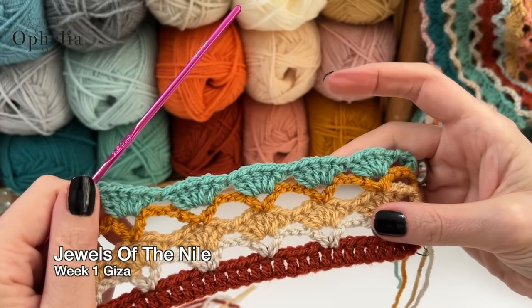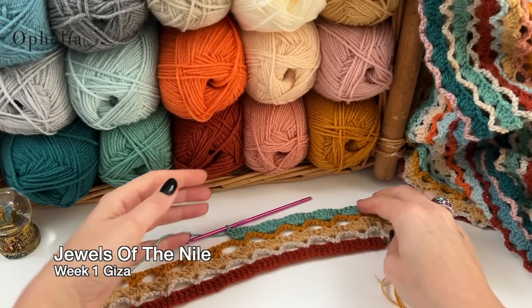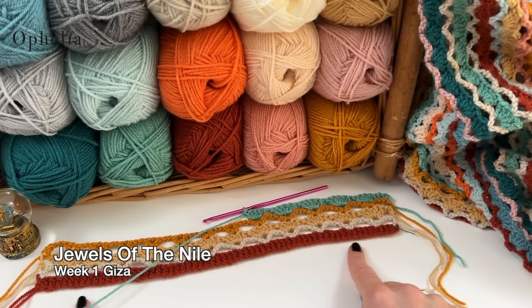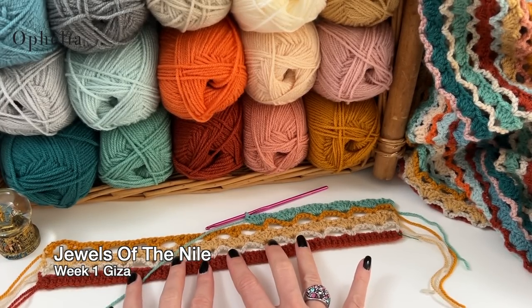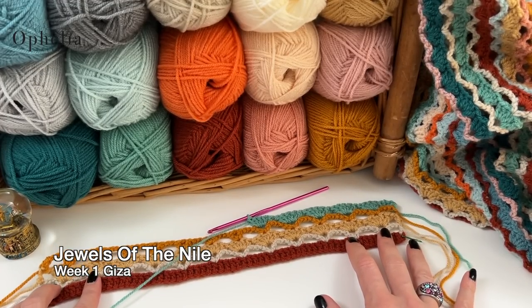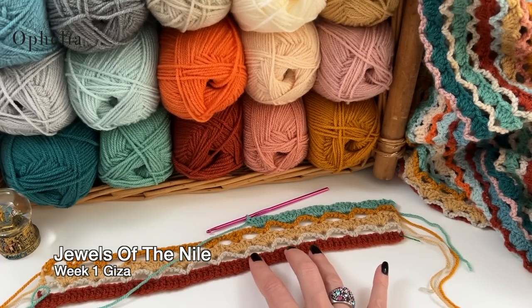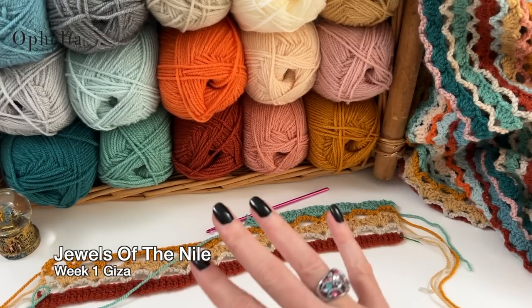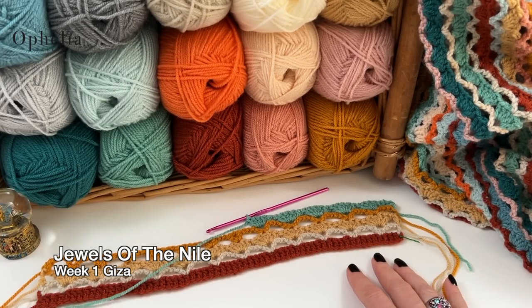It will be easy to remember: the next row you make V-stitches, then shells, then V-stitches, then shells again. If you lay your work down and your first row is really very wavy, it is better to start again now than to regret it later. My advice: restart with a smaller hook for row zero, then compare and choose which one to continue; undo the other one later as you need the colors.